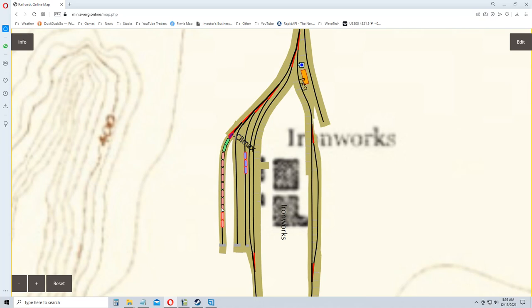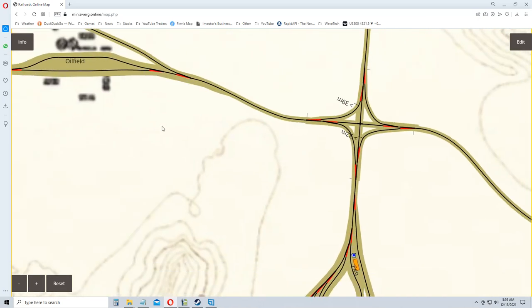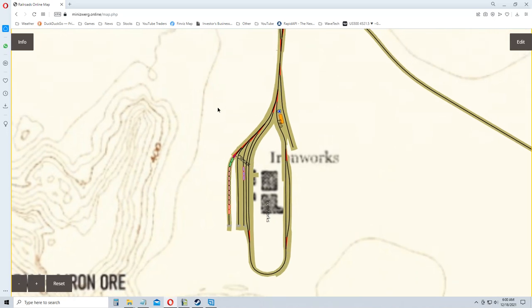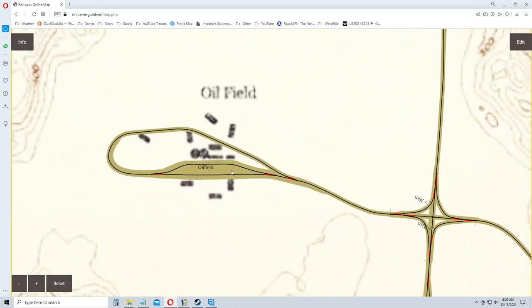There's our rail siding down by the ironworks with our cars sitting in there. There's the Climax — good old Climax — he doesn't have many cars. He just has the tier one flatbeds and whatever we need to take stuff over to the oil field. When I come back down with the logging cars we could hook those cars back up to the Climax and send them on their way.